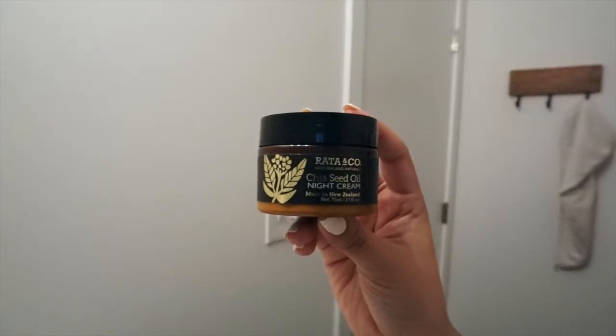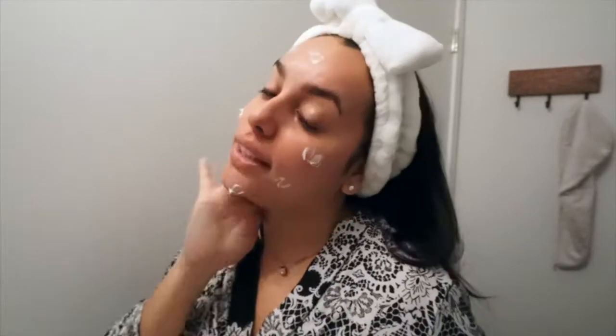Since we're getting ready for bed, I like to put on a face night cream, which is a little bit thicker. For that I use the Rata & Co Chia Seed Oil Night Cream. Just take a couple of dabs and don't forget the neck.